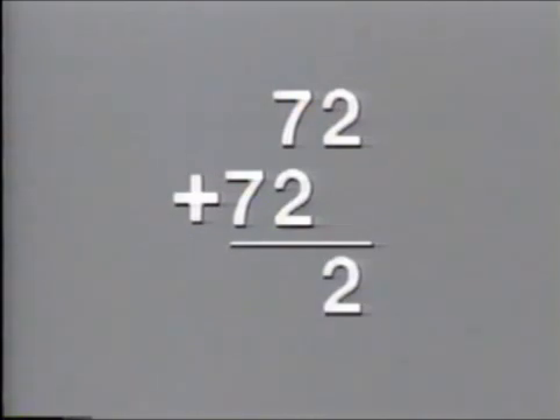It may take a little practice to get that addition down, but not much since it always works the same. For instance, for 72 times 11, think 72 plus 72. Two, nine, seven. Answer? 792.